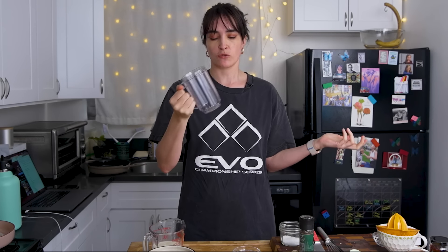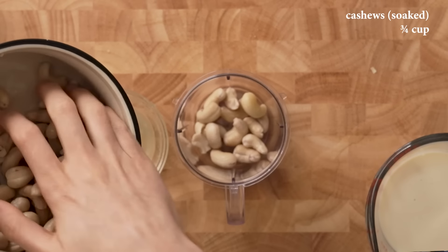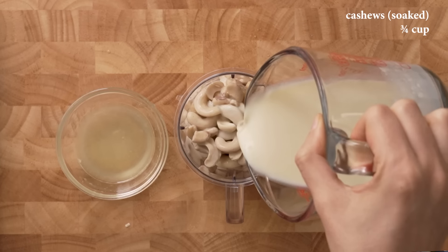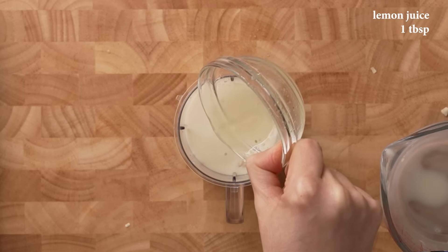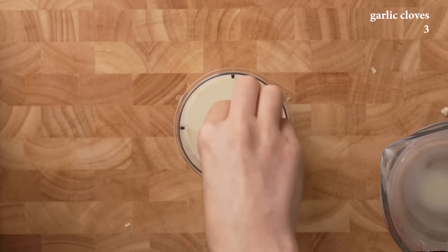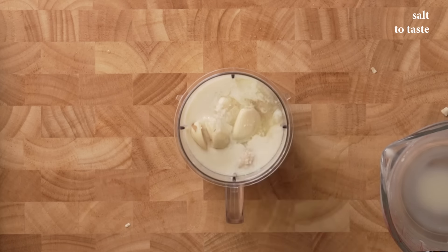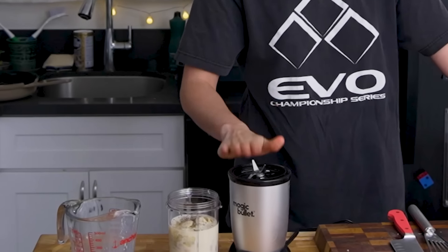Now we're going to make our cashew cream sauce — don't mind that this is a mug. We have about a cup of soaked cashews. I've got some oat milk — I'm sure you could use any non-dairy milk — about a tablespoon of lemon juice. I'm going to put a little less since I tasted the lion's mane chicken and it was very lemony. Three cloves of garlic, some salt, a healthy dose, and some nutritional yeast. Let's blend it up.